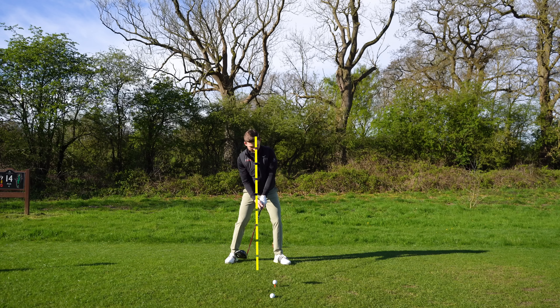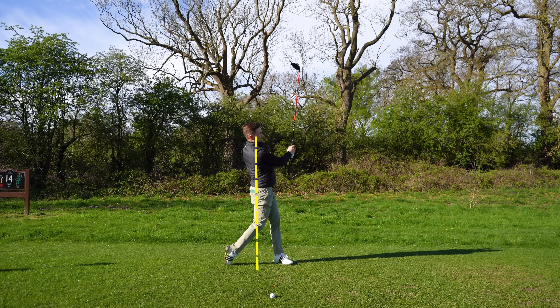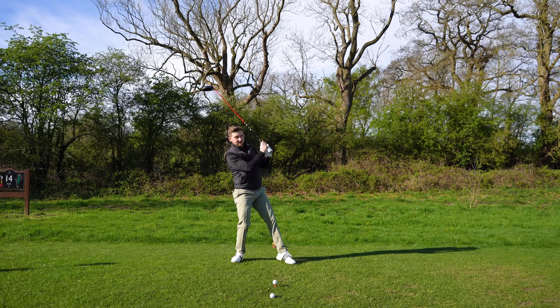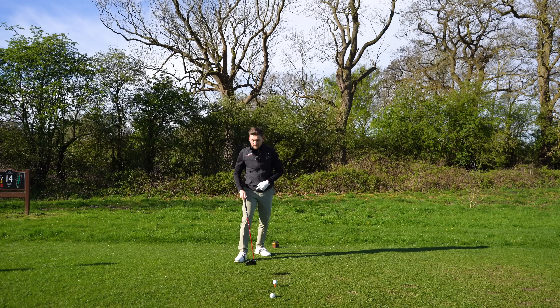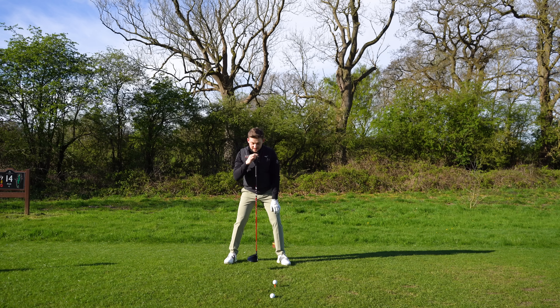Your low point is essentially the point at which the arc of your swing is at its lowest. For a driver, we want this to be significantly before the golf ball. Having your head more in the middle of your stance will help you do this. Having your head closer towards your lead foot makes it a lot harder, and then you've got to make compensations — like leaning back and trying to hit. So point number one: as you're addressing the golf ball, just make sure your head is in the middle of your stance.